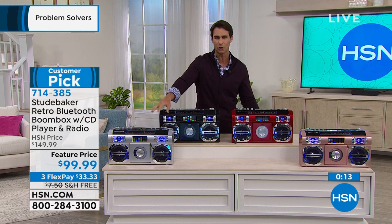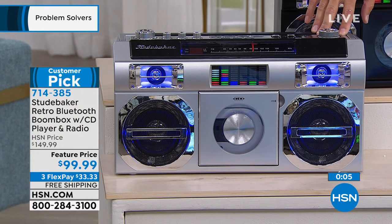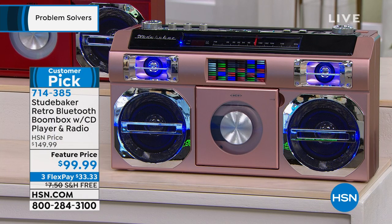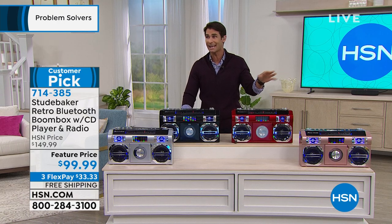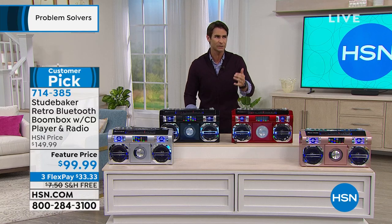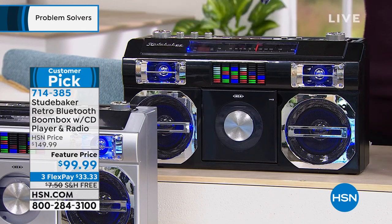Let me give a quantity update — only 570 left total. Only 10 left in silver, only 150 in rose gold, 400 left in black, and the red is sold out. If you head over to hsn.com and want to pick your color, jump on it now. Three flexible payments of $33.33 — that's all you have to put down today because we're going to cover the shipping and handling. You're getting $50 off the regular price. Customer picks paid $149, then a special at $124.99, and today it's $99.